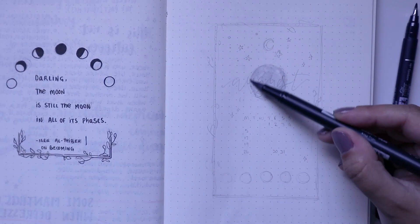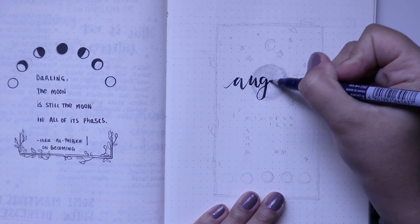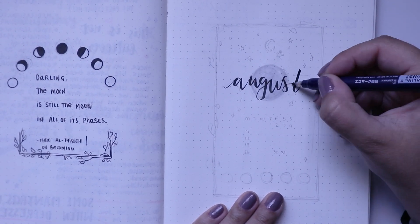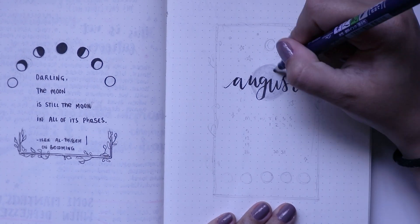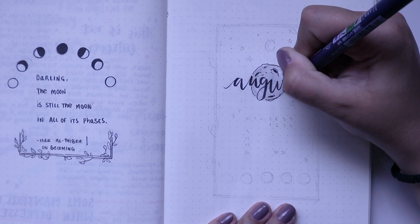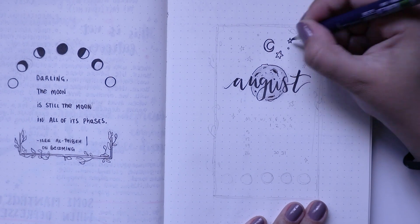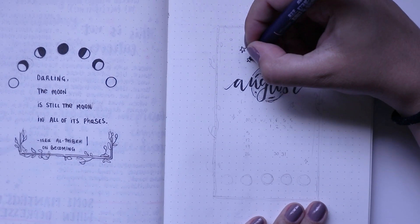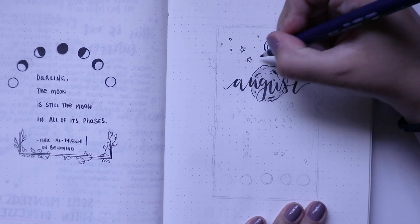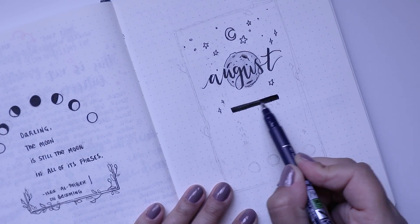I decided to do a sort of moon theme, but more of a realistic moon rather than doodle moons. I did a little quote on the side with the moon phases — it says 'Darling, the moon is still the moon in all of its phases,' which is probably one of my favorite quotes of all time. It's a saying about how no matter if you're in a rough spot, you're still yourself.